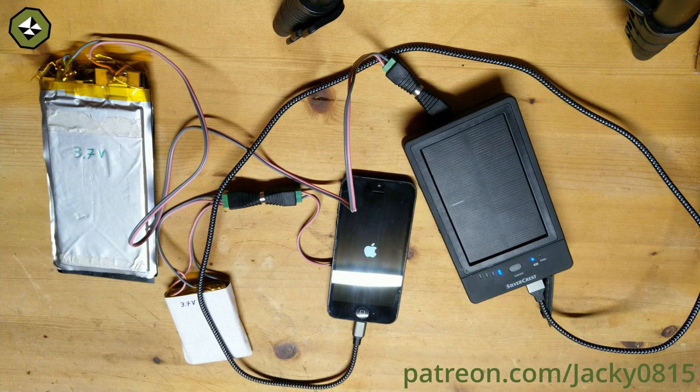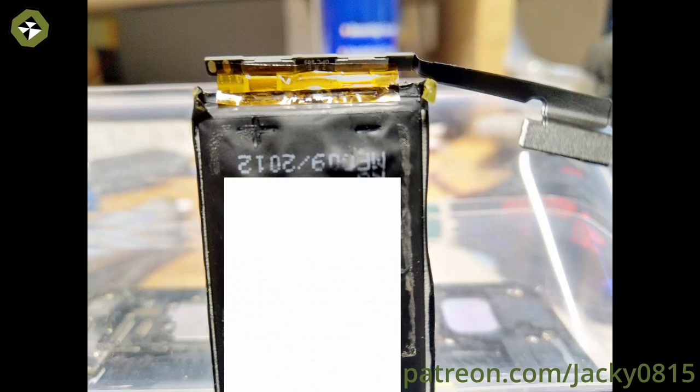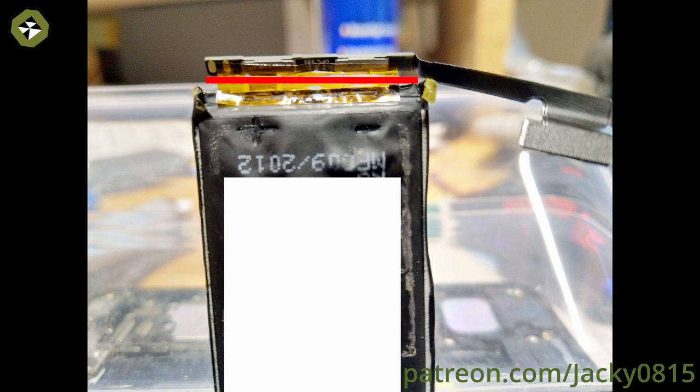So I opened the iPhone and saw the battery was bloated, which caused the display to come out. Then I took out the old battery and determined which pad was positive and negative, and cut the battery off before the board.